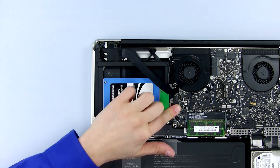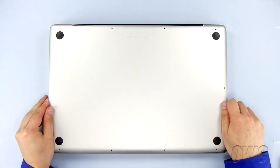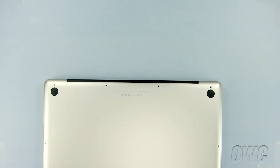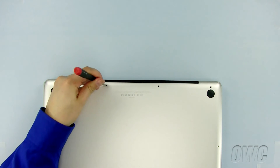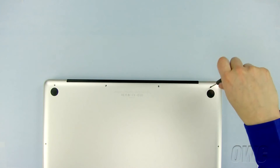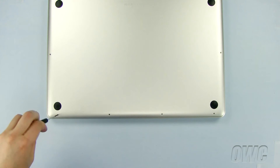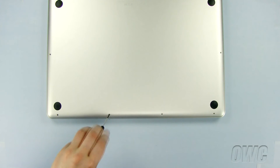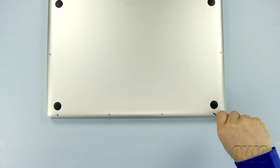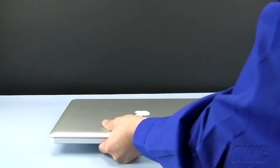Now, plug in the data connector and the ribbon cable. Slide the bottom of the MacBook Pro in place and push in here and here to lock it in place. Replace the 10 Phillips screws, starting with the three longer ones here. You can now turn your MacBook Pro over, open it up, and turn it on.